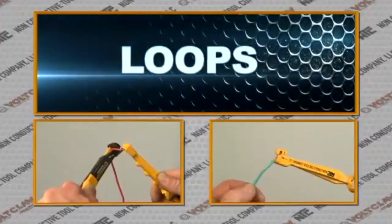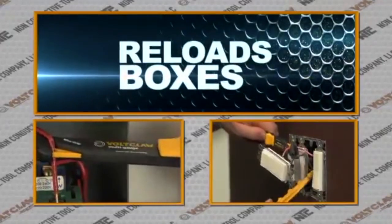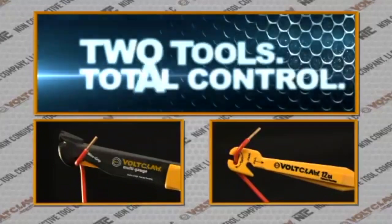The VoltClaw pulls wire, bends wire, loops wire, and reloads boxes with ease. Two tools, total control.